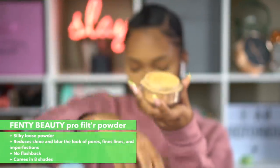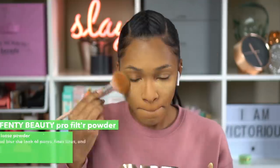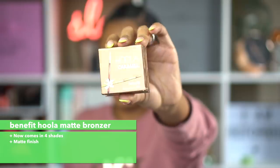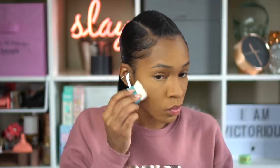This is the Fenty Beauty Pro Filter Powder in the shade Honey. I use this more all over my face — I don't typically use it under my eyes because it doesn't give me the highlight I like there. I'd recommend if you're going to use a Fenty powder under the eyes, go for Banana, because that's the more universal banana shade.